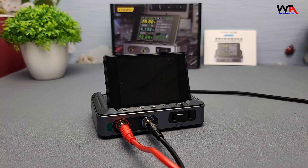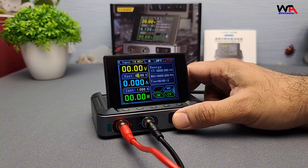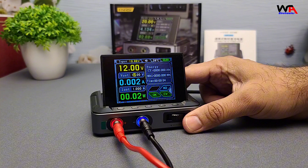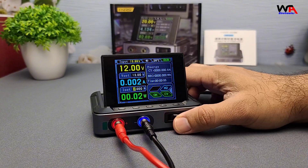Now let's power it up and see how easy it is to use. As soon as you turn it on, the LCD screen lights up, displaying both the voltage and current settings. Adjusting the voltage is as simple as turning the knob, and the same goes for the current. The screen is clear and responsive, making it easy to set precise values.